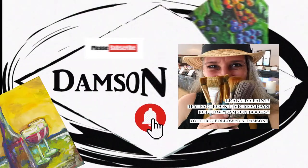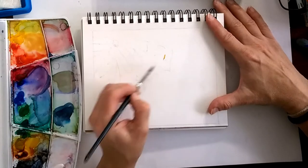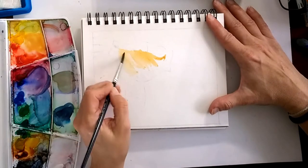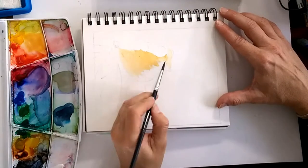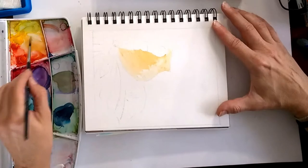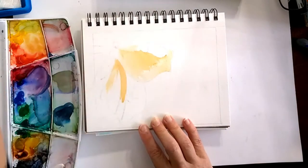Hi, this is Deodimson and today we are going to do a super cool painting of a butterfly — it's one of my favorites. I hope you enjoy this, and if you do, please don't forget to subscribe and click that notification bell to get notifications for our future videos. The first thing I did is sketch the butterfly, which makes it super easy.